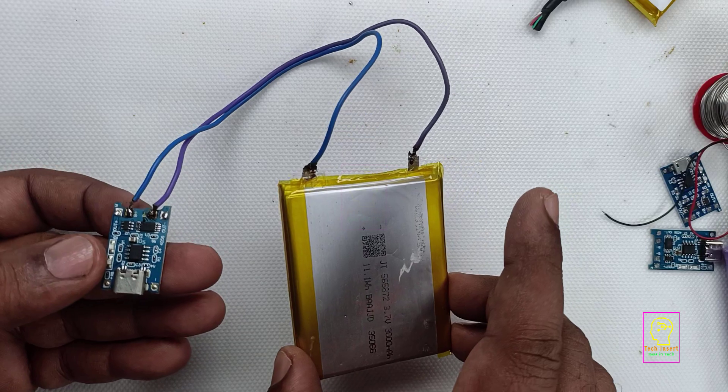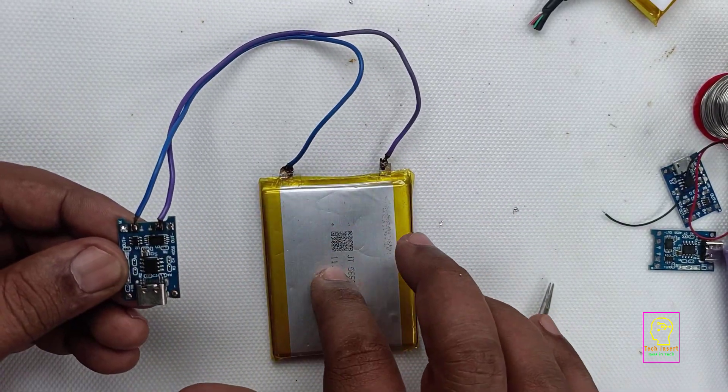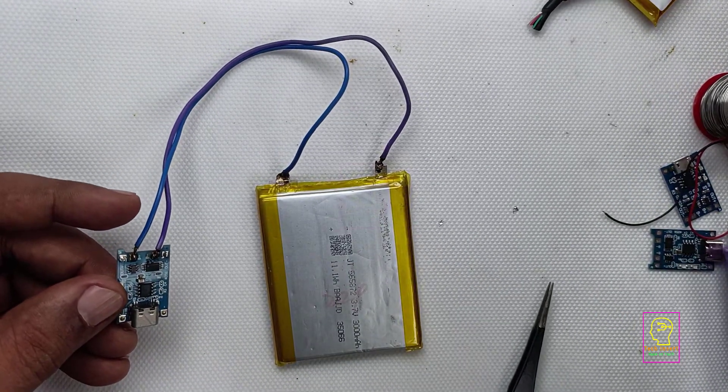This is the way we are connecting the battery to this module. We can connect the mobile charger to this module to charge this battery. This is the only connection required.